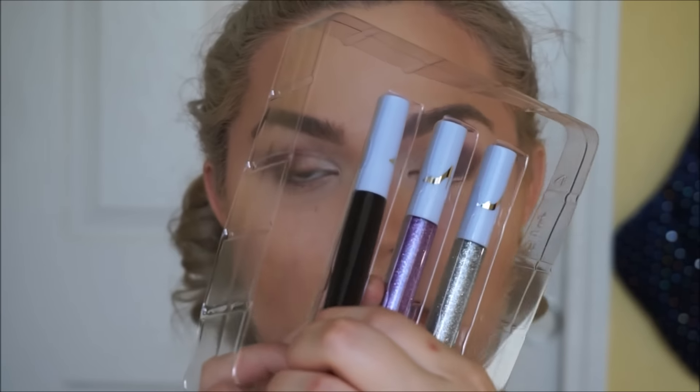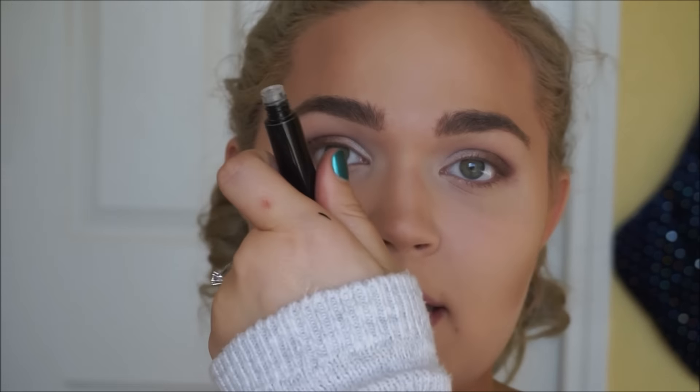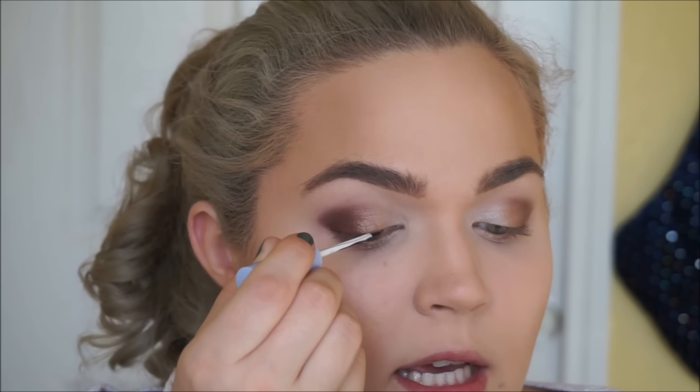Now I can dip into this little eyeliner kit. I'm having a hard time showing it without a glare. I'm going to take the darkest shade here — I can't tell if it's black or ultra dark brown, it's called Grand Duke. Let me give this a quick swatch — it looks straight-up black to me. So I'll use this on the upper lash line.